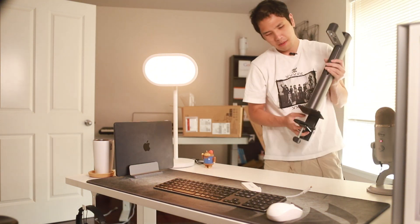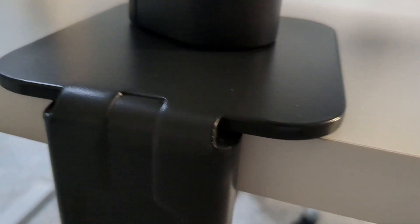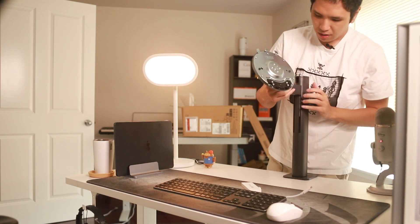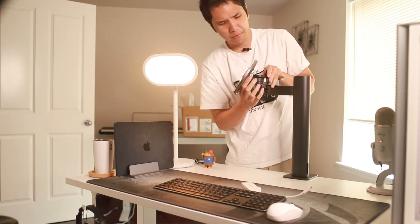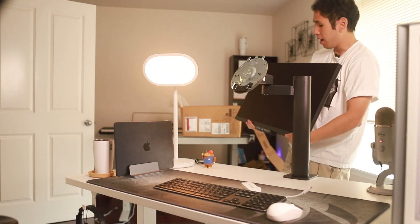The stand should be adjustable for most tables. On my standing desk I'm about to add it right here, and then on here I'm going to add the arm. If you look at it, the arm actually moves really smoothly left and right. It's a little bit hard to move around though — a little bit harder than I thought it would be. Now we're going to try to attach this monitor.